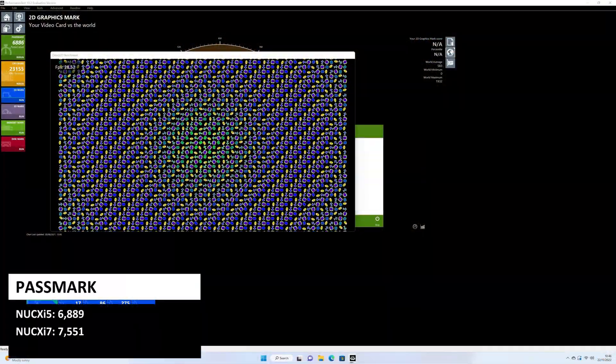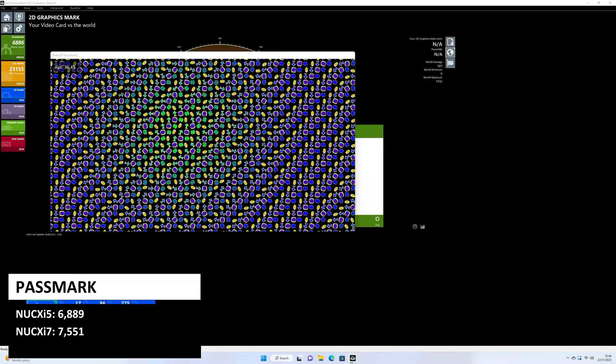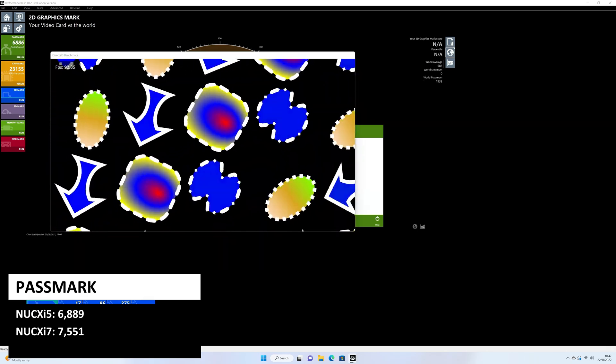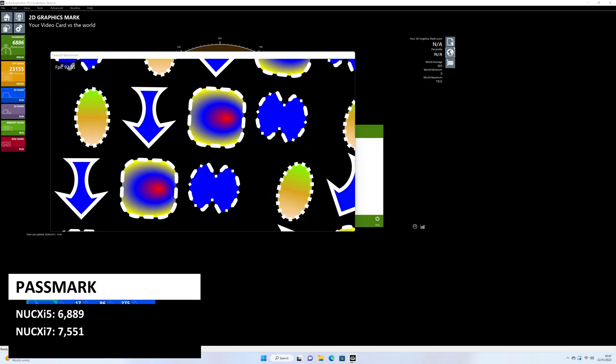We start the system benchmarks with Passmark, which pushes the CPU, GPU, RAM and storage to the maximum in a series of tests. For the NookX i5 model we get 6889 and for the NookX i7 model we get 7551.